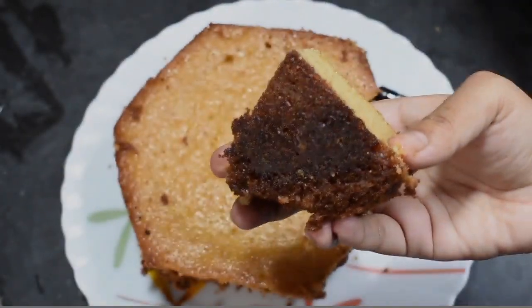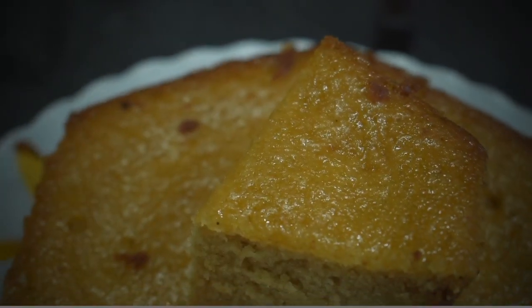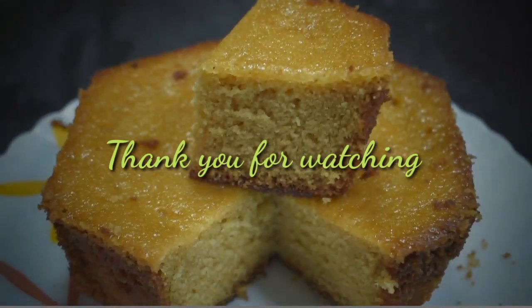If you like this recipe, please like this video, share it, and subscribe to our channel. Leave a comment and I will see you in the next video.